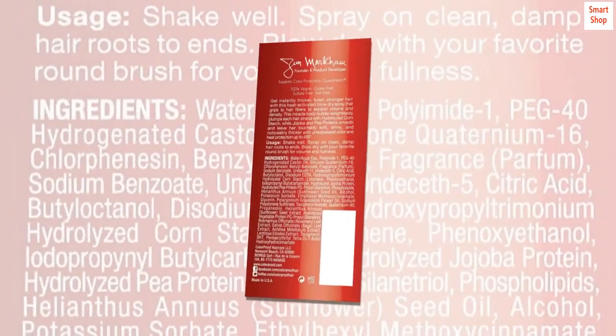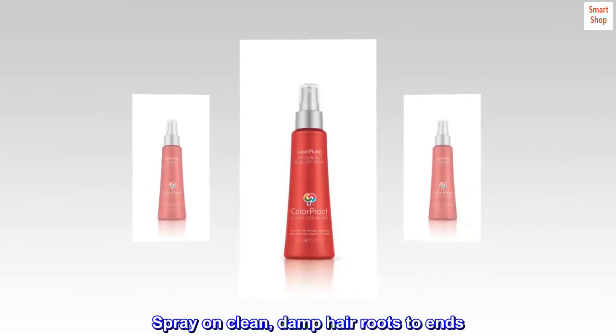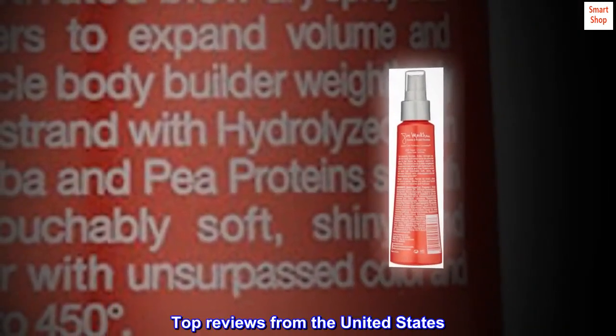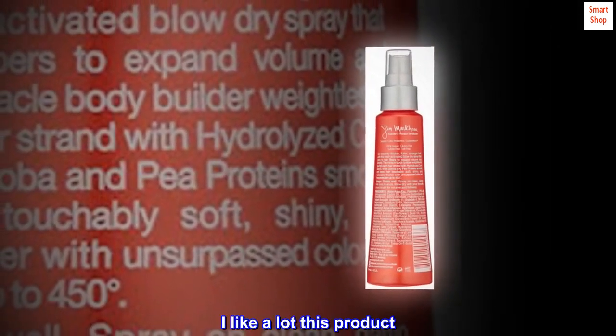Suggested use: spray on clean damp hair, roots to ends, and blow dry with a round brush for volume and fullness. Top reviews from the United States — small size but big solution: I like this product a lot.